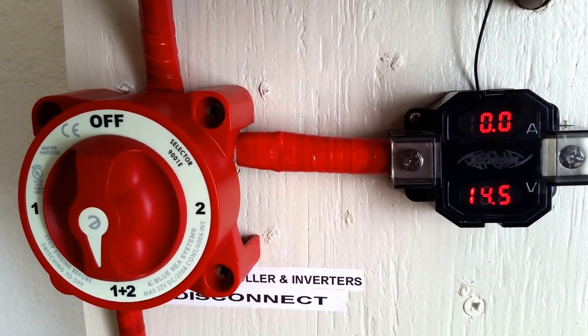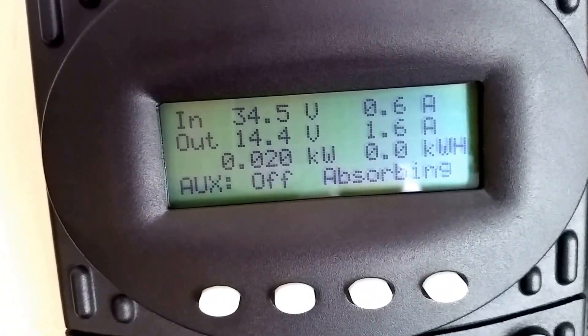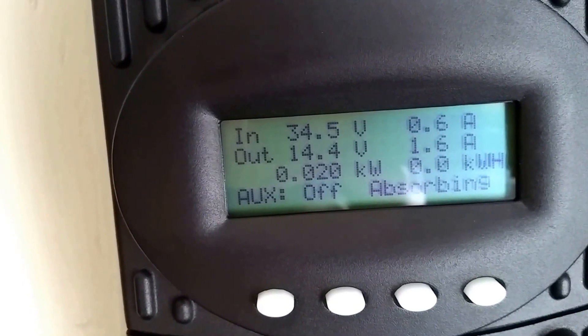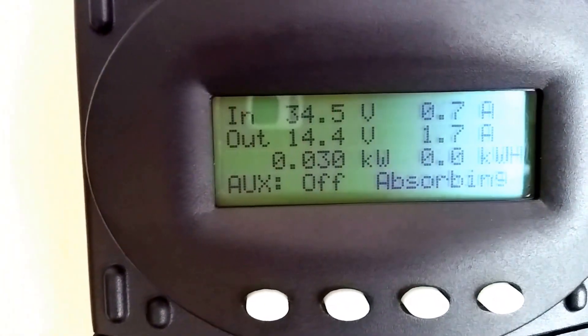The battery bank is fine. It's just 20–30 watts coming in right now. 14.4V, 14.4V — everything is accurate and works well.